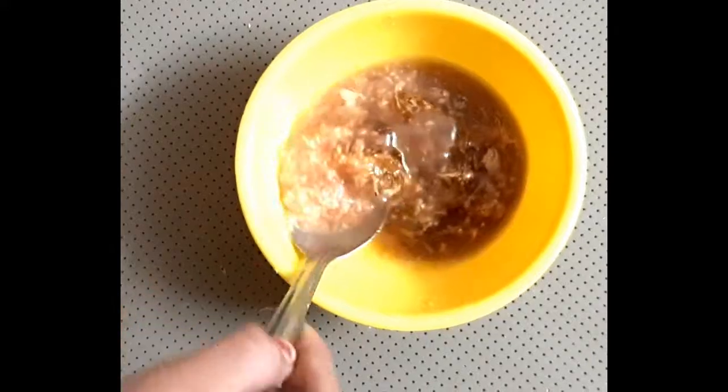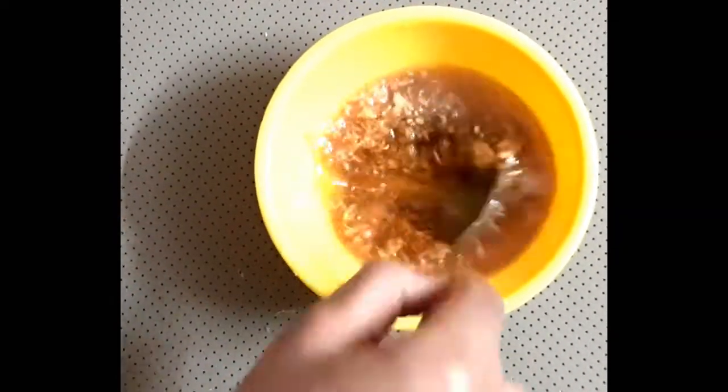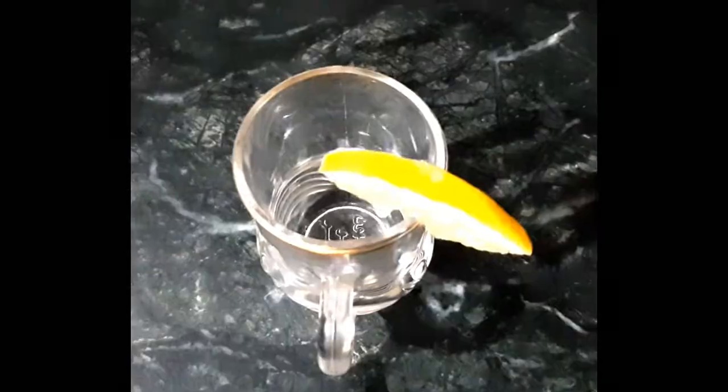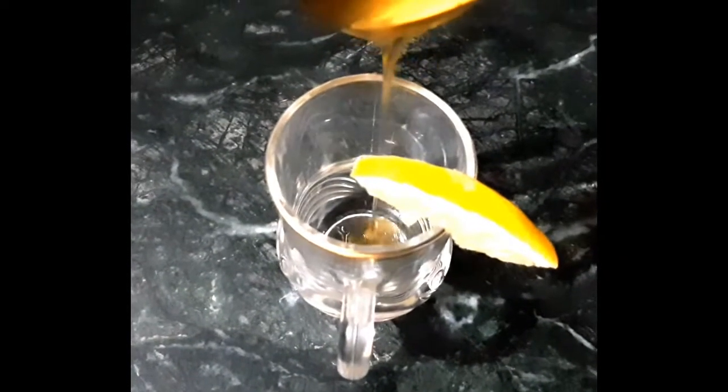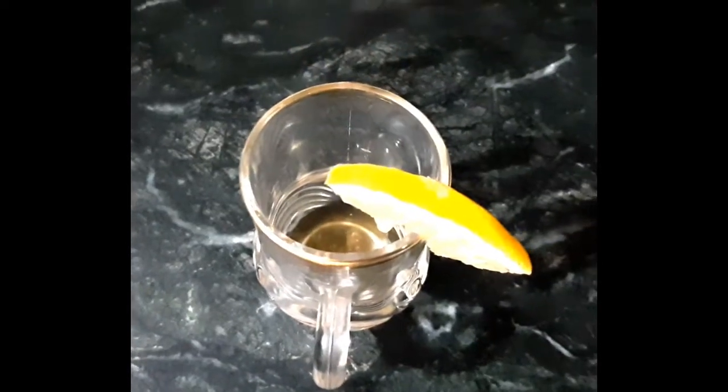After mixing it well, you will notice a bit of a color change. Now I am going to set it aside so that the ginger infuses fully with the honey. After 15 to 20 minutes we will strain it — I forgot to show that part, I am really very sorry.